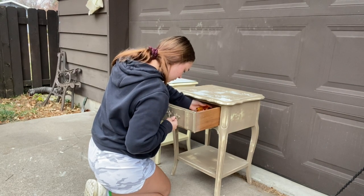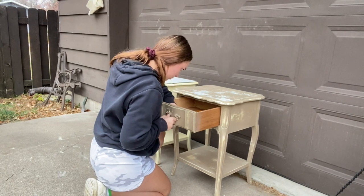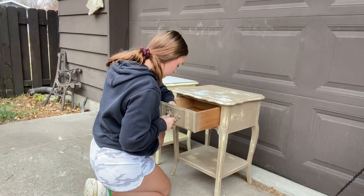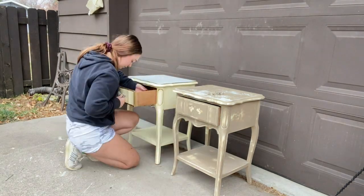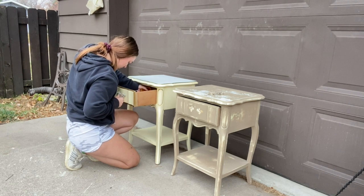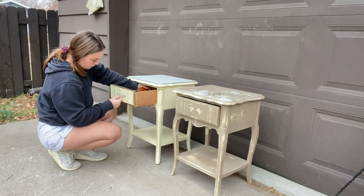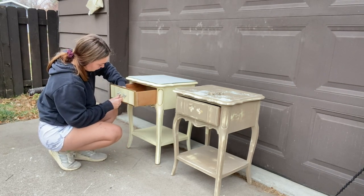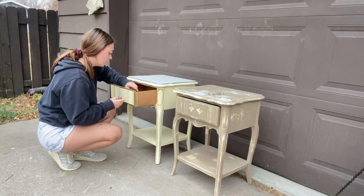When there's only two pieces of hardware like this it always goes by super fast. French provincial styled hardware is some of my all-time favorite hardware because of its detail — you almost can't find detail like that anywhere else. I don't even think they make French provincial anymore; I could be wrong, comment down below if they still do. Since nothing is missing, I'm for sure going to be putting it back on when I'm finished.